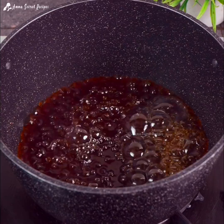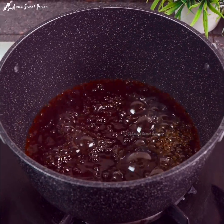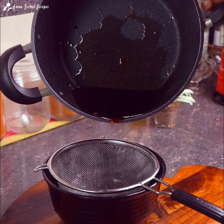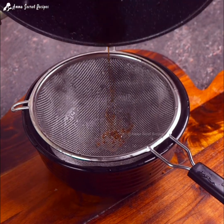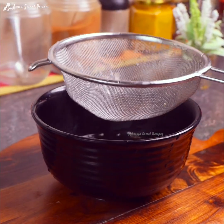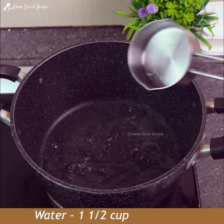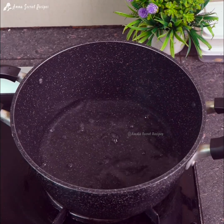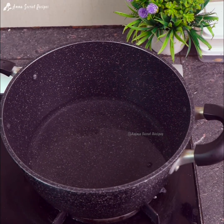The dish is in the middle of 4. Now let's try this. This is 3 cups of the dish. The dish is on a low flame.